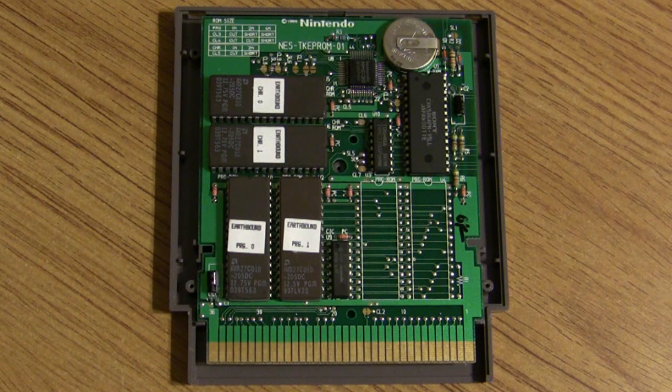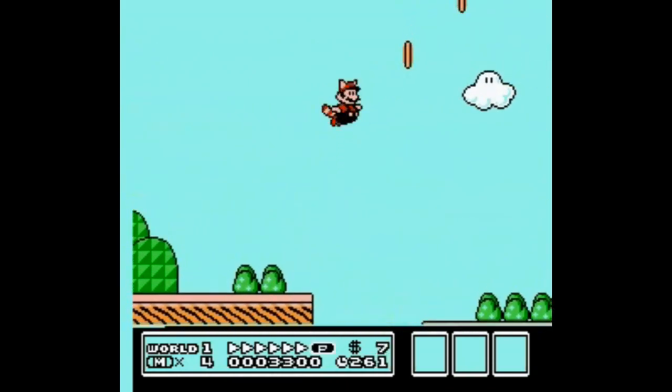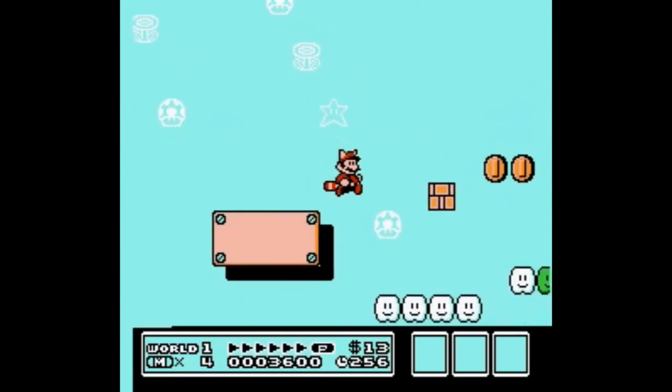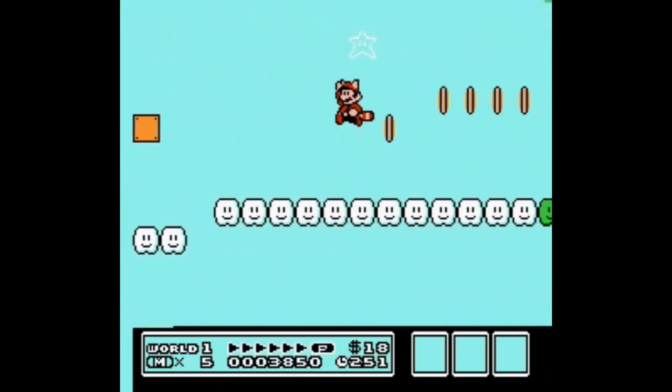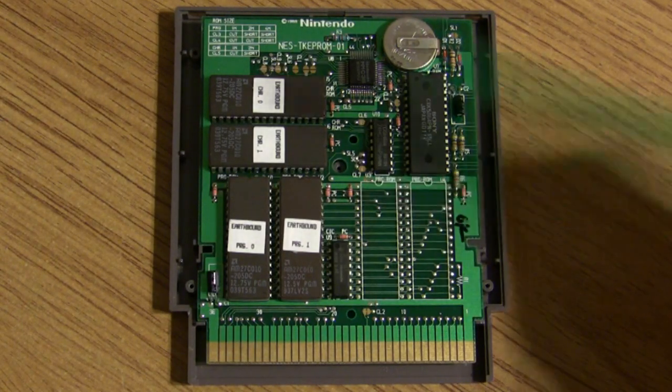This is the MMC3, the third type of MMC, and it was the most popular of the six custom MMCs that Nintendo made. This particular one added the ability to interrupt input lines so you could have a split screen running at the same time as other programs. For example, in Super Mario Bros. 3, you have a status screen that's static on the bottom while the level runs on top — that split screen is because of the MMC3.